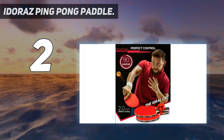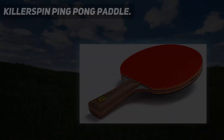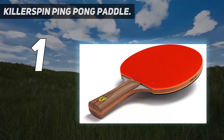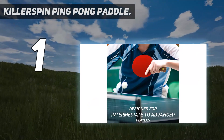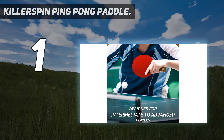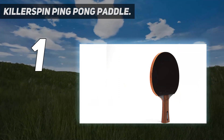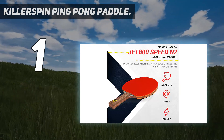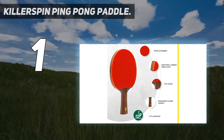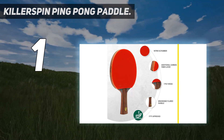And at number one, the Killerspin Ping Pong Paddle. This recreational ping pong paddle is perfect for beginners and intermediate players. With a five-layer wood blade construction and Jet Basic soft rubber, you'll be able to improve your skills and control the ball like a pro. The flexible PVC tape surrounding the racket protects it during intense games, and it features a penhold grip.